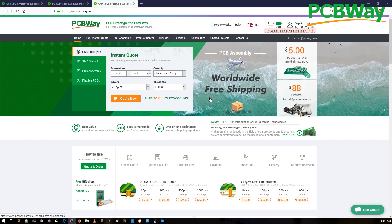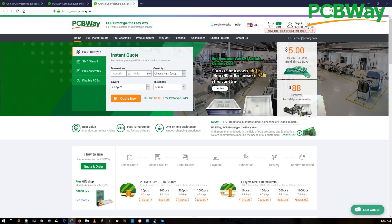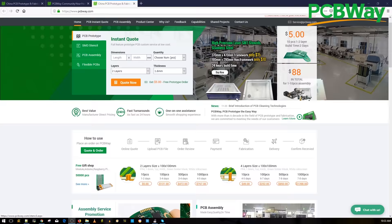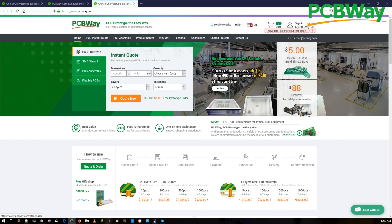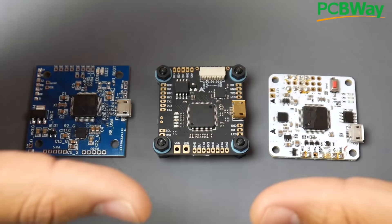A huge shout-out to our sponsor PCBWay for sponsoring our open hardware flight controller. This is a great place to have your PCB manufactured and assembled with great quality and fast service. They also provide 24-hour express service if you're in a hurry. You can also check their shared project page for DIY kits contributed by other users, and they hold events and PCB contests where you can win cash prizes. Check the links down below.